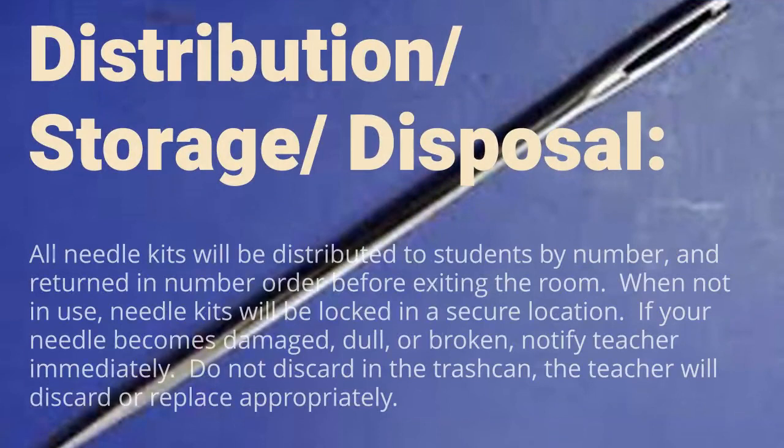Distribution, Storage, Disposal: All needle kits will be distributed to students by number and returned in number order before exiting the room. When not in use, needle kits will be locked in a secure location. If your needle becomes damaged, dull, or broken, notify the teacher immediately. Do not discard in the trash can — the teacher will discard or replace appropriately.